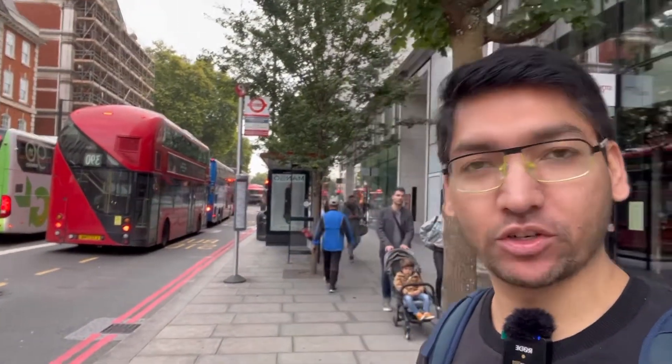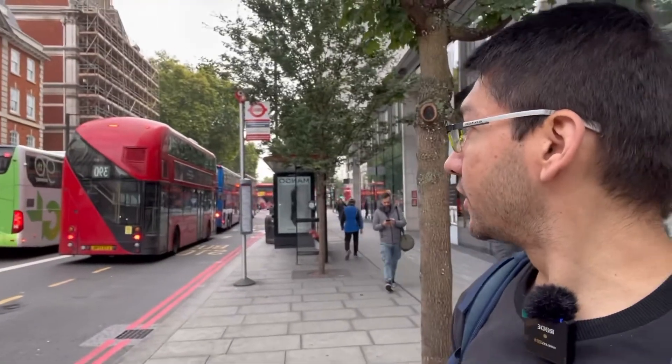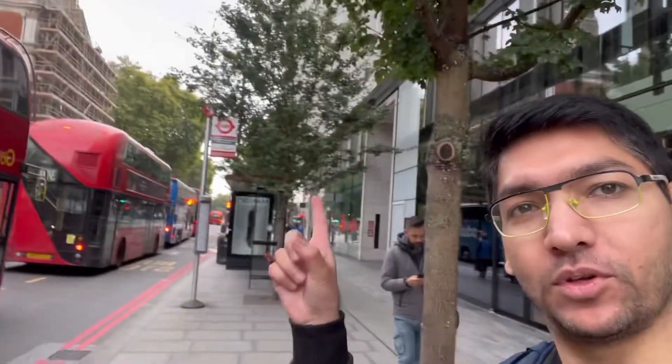Hello everyone, I have finally reached Victoria station in London. From this stop you can take the bus to go back to Oxford, and it's a really good bus especially for students coming from India or any other country who want to go to Oxford. It's a direct bus and it takes around two to two and a half hours depending on traffic. It's really convenient — you have luggage space and washrooms are inside, so no problem.